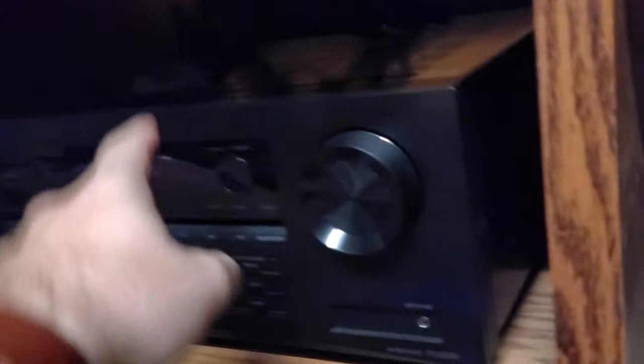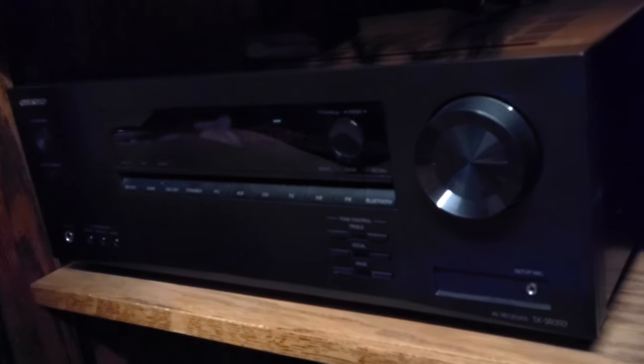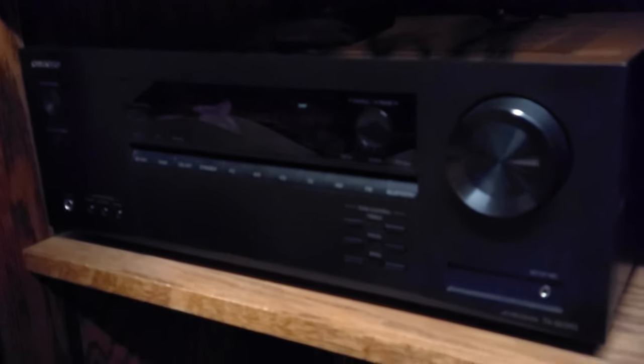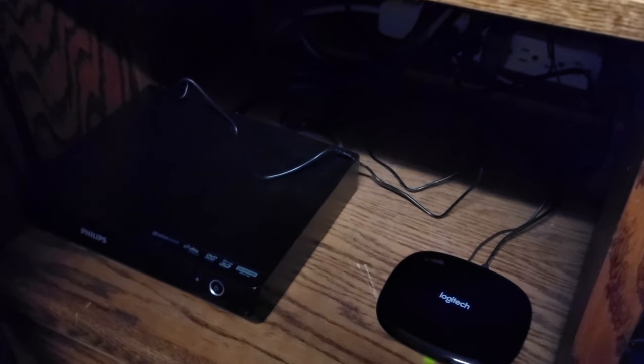I have just a normal Roku — I gotta upgrade this also. I have an Onkyo TX-SR393, a Phillips 4K Blu-ray player — I'll have to look at the model number in just a second — and I also have a Logitech Harmony Companion with the remote.